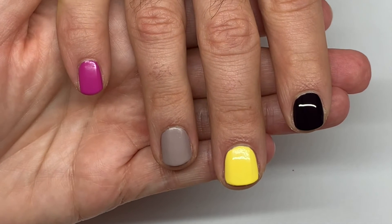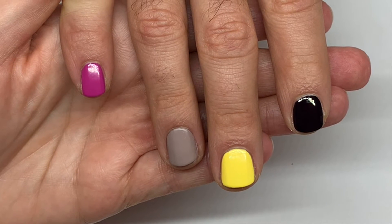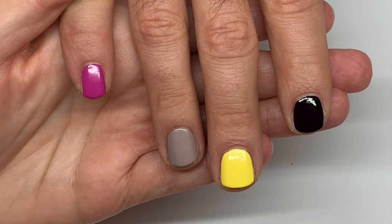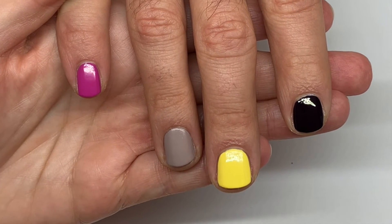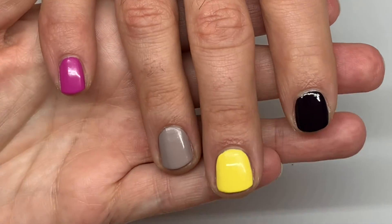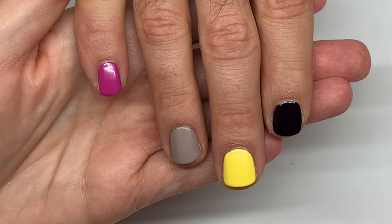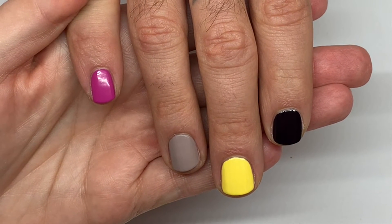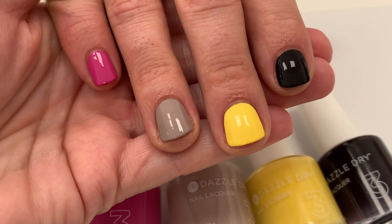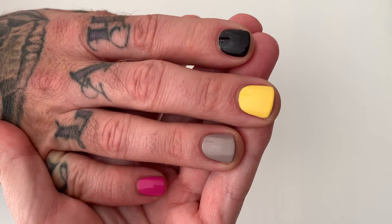We're going to let them dry and apply a top coat, then take some pictures outside for you to see how they look, so stay for that. Let us know if you like one of the colors or if you're going to purchase them — we have affiliate links in the description box and we'd really appreciate it if you'd use them, it helps the channel. Have yourselves a wonderful Friday and weekend! Also, Pumped Up Purple almost looks black here, but it's not quite black — pretty close though.